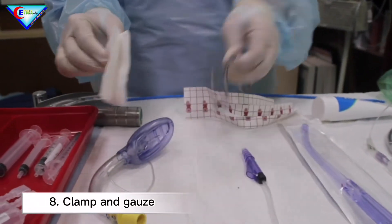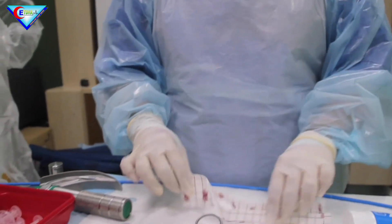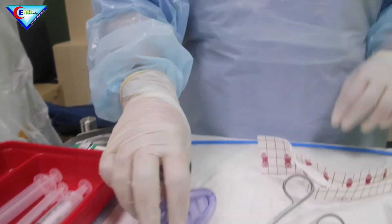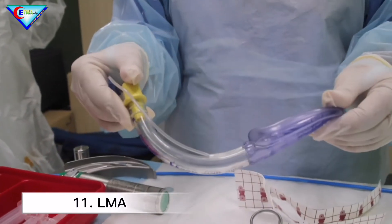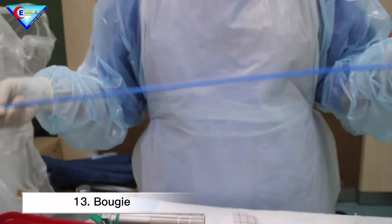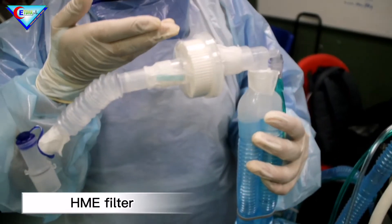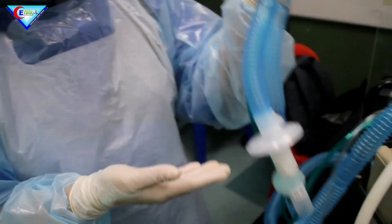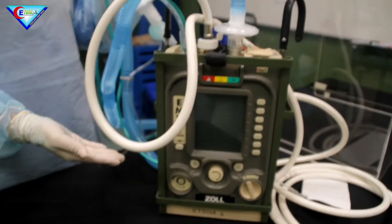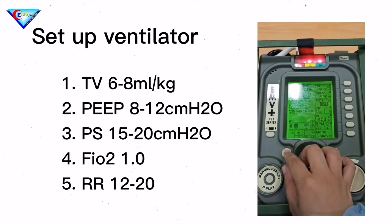Clamp and gauze, and anchor. Prepare also medication, and anticipate for difficult intubation. Prepare LMA, laryngoscope, and also bougie. Ventilator tubing, elephant trunk, HME filter, bacterial filter, and also connecting to the ventilator. Ensure that the ventilator is set up before intubating the patient.